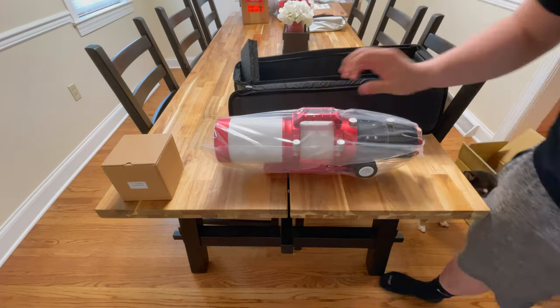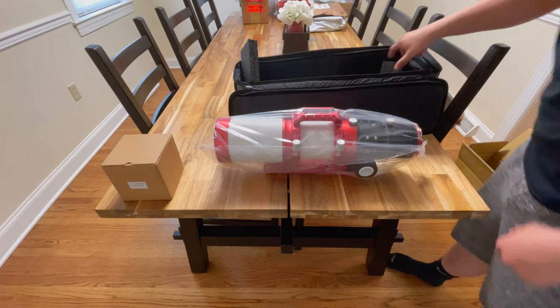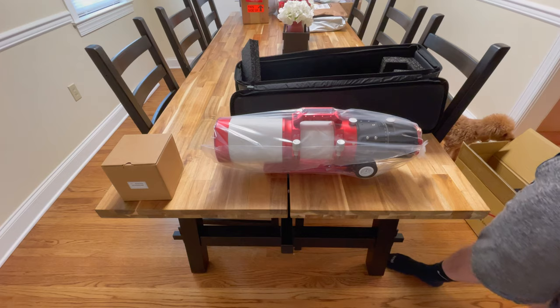This is my second William Optics scope. I actually sold the Z73 that I had for a different scope. So this will be probably my main scope right now.